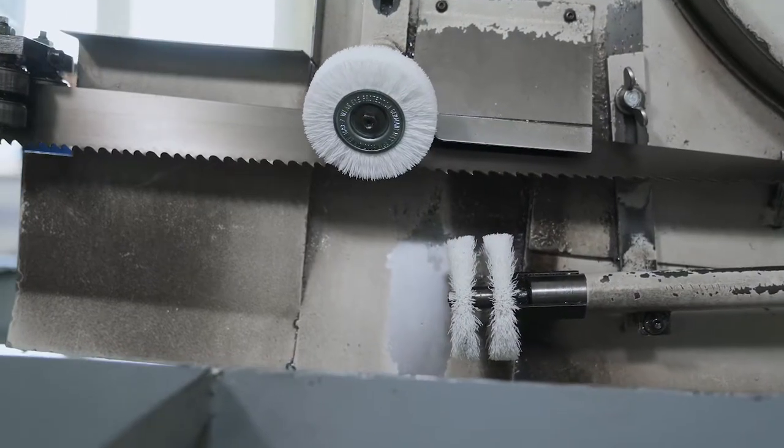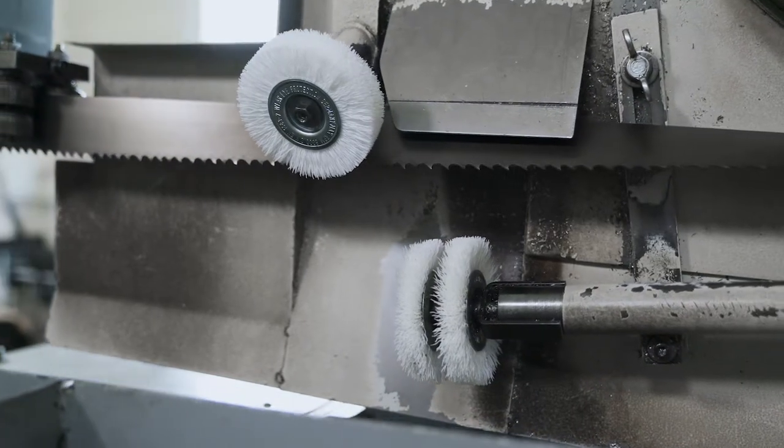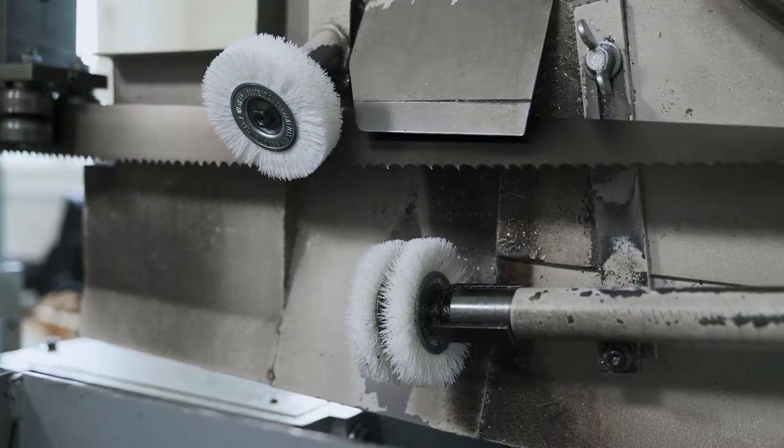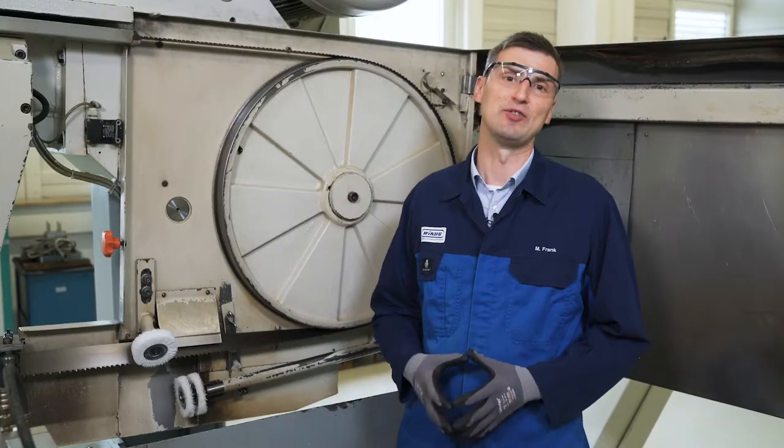We recommend a regular condition check of the chip brush. Optimally, it should be checked and set at least once before every change of the bandsaw blade.